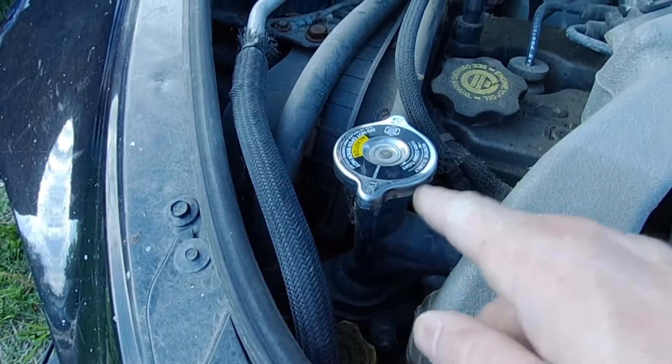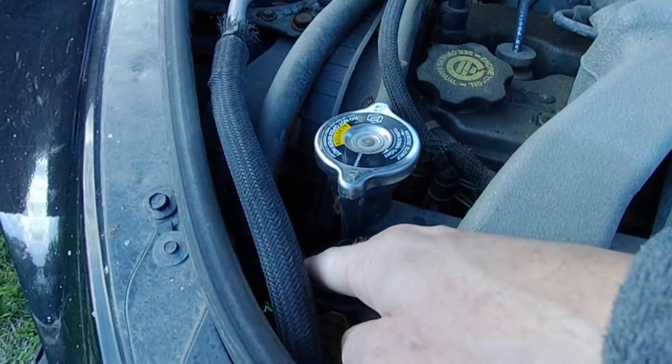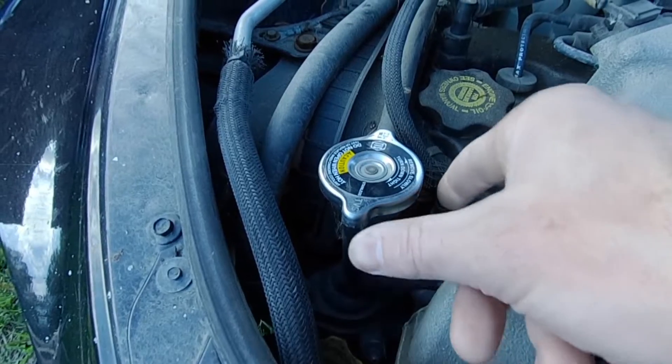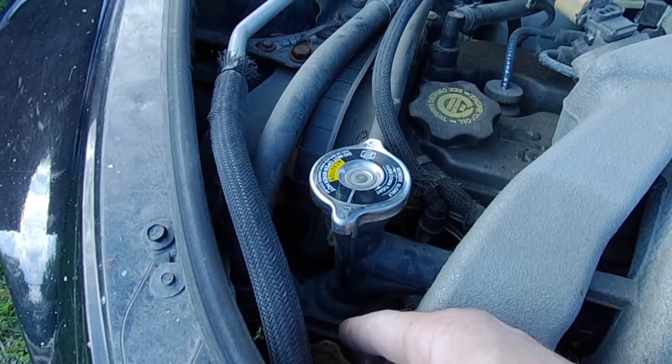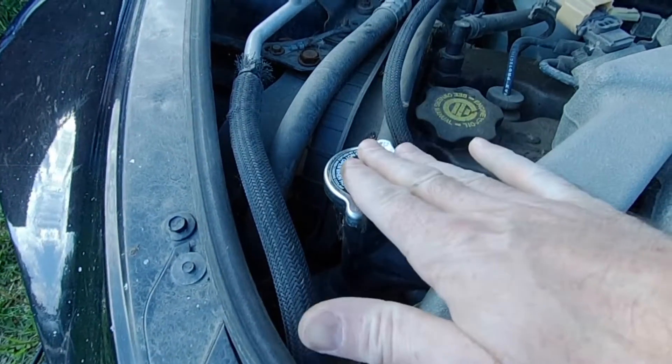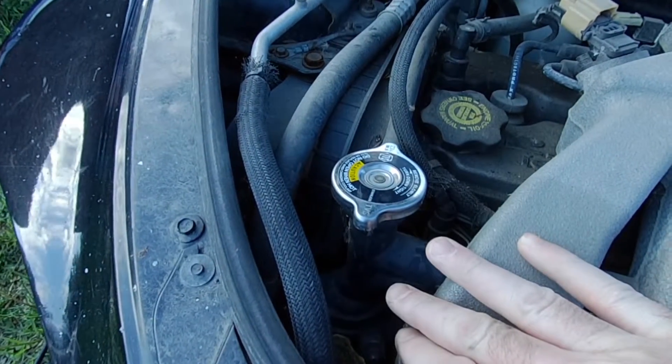Another cause of overheating on any car can be a sticking thermostat. That's just right there — about a half-hour job on the PT. You just remove two 10mm nuts or bolts and pop that off, and the new thermostat goes in. It comes with the O-ring seal, so they're really easy to change, and you don't even have to drain all the coolant.